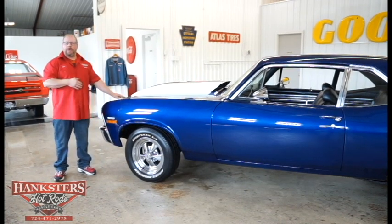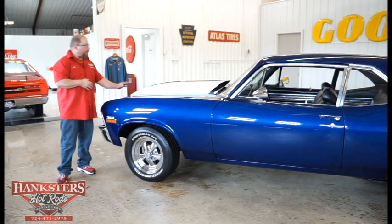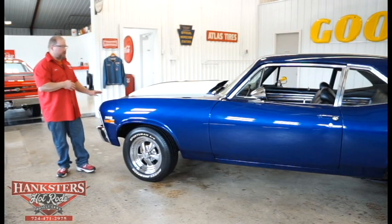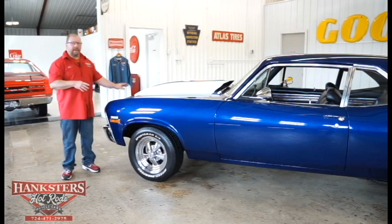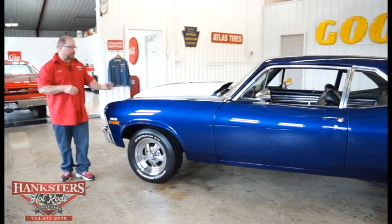First thing you're going to notice is the big hood. I want to point out this is a steel hood, but it fits this car really, really good — all the gaps and elevations look good. It is an all steel hood, 4-inch cowl induction, and it fits real nice.